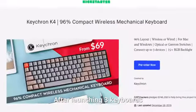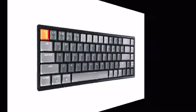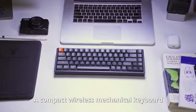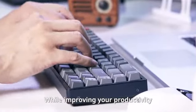After launching three keyboards, Keychron is back again with another new innovation. Introducing Keychron K6, a compact, wireless mechanical keyboard crafted to maximize your workspace while improving your productivity.